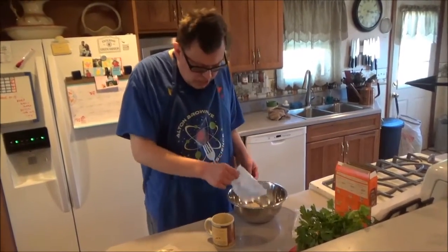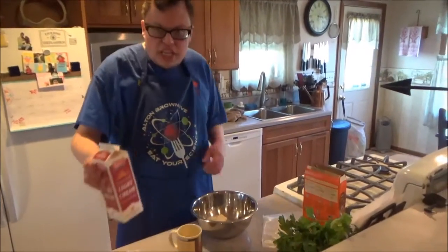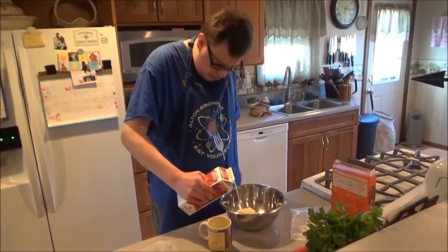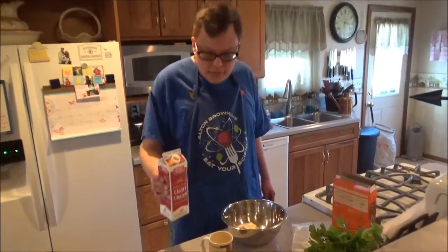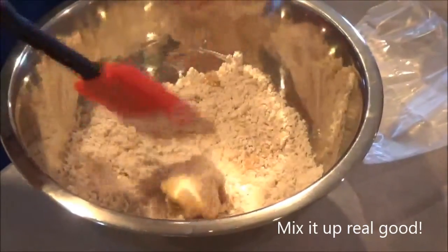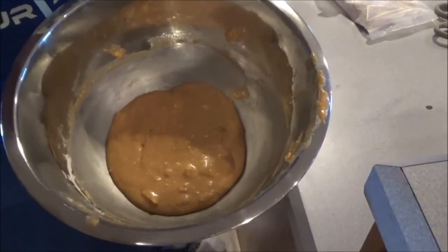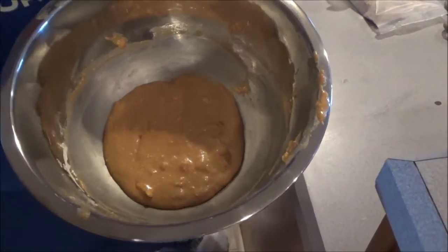Now, this recipe normally calls for milk, but since this is DB Cooks and you guys know I like to do it my way, we're going to add cream instead. Now we go to the mixing. This is the consistency you want for your peanut butter filling — it definitely looks like peanut butter, doesn't it?